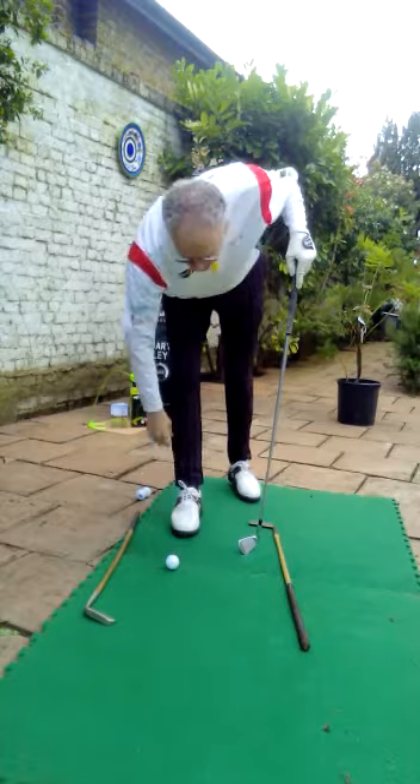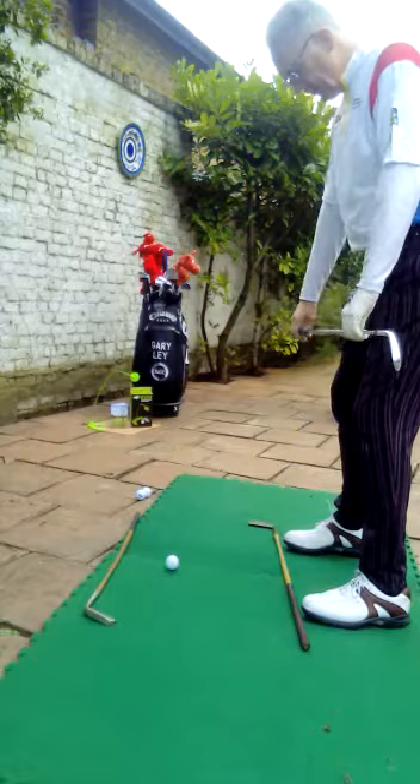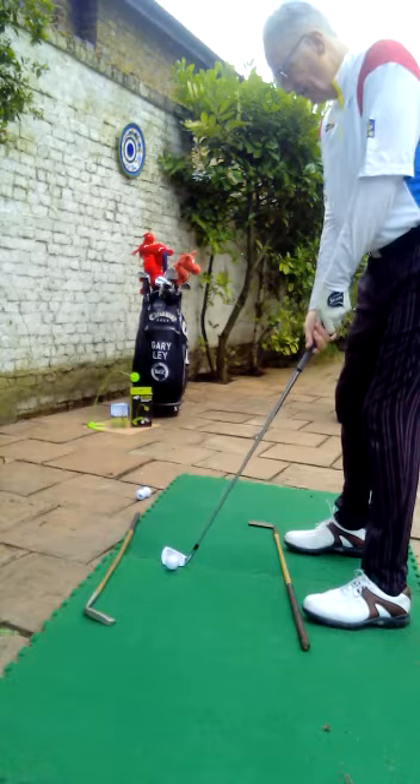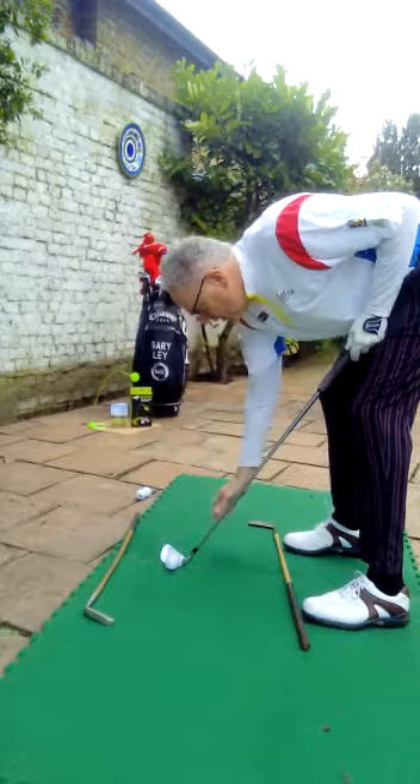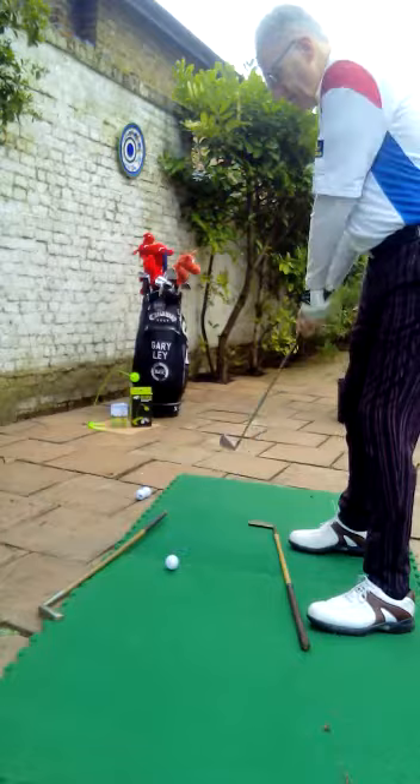But what I tend to find happens a lot — people are worried about going down there, but they know they want to hit straight down the fairway. So they line up, feet might be square, knees square, but this is where it goes wrong: the shoulders are now open, going too far left. And basically they'll still have the club face aiming down the fairway. So now there's this angle going on, and there's only one way this ball is going — it's going to fade or push to the right, down the right hand side.